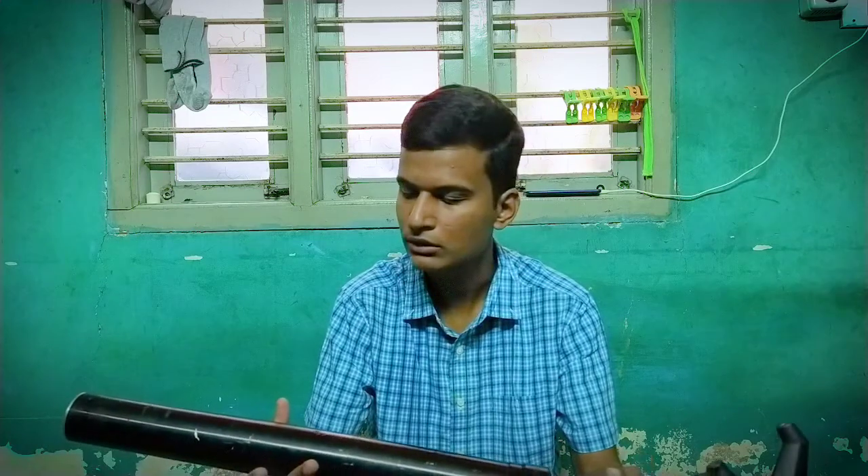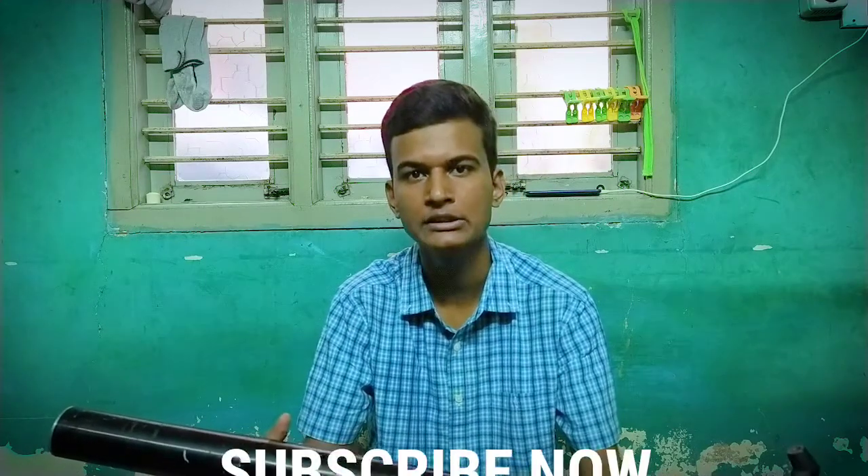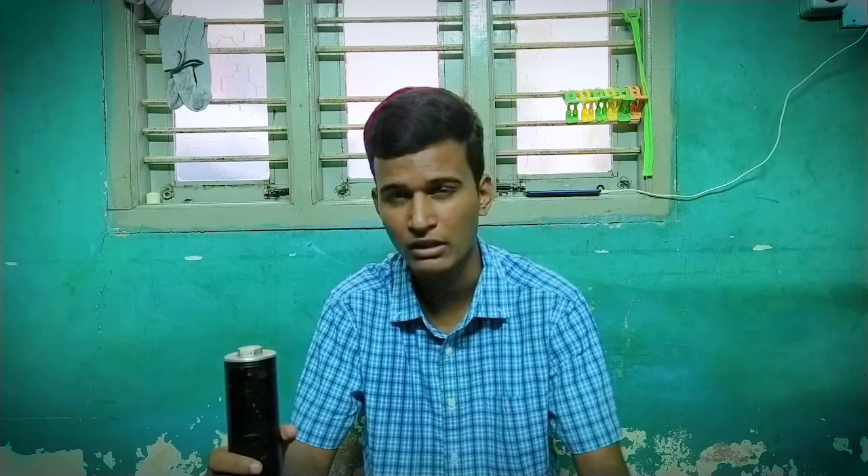This is an upside down fork, and this suspension system is almost the preferable one nowadays in every performance motorcycle and also in entry-level sports bikes in India and the global market as well. In India the only motorcycle company which offers this in the sub-400cc category is KTM, and there is one more bike — the Honda CB300R — which offers upside down fork suspension. I am going to be explaining why every company is switching to upside down forks and what the benefits are.